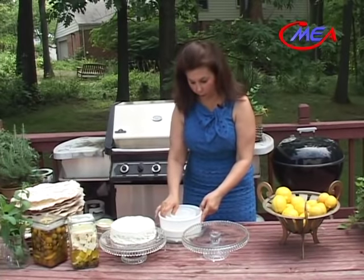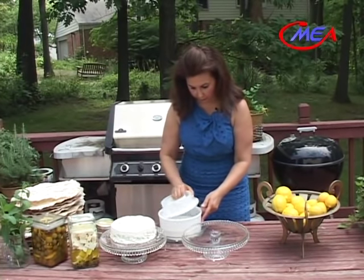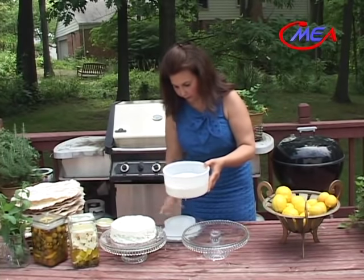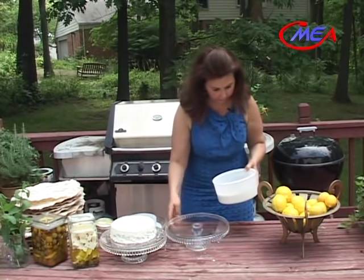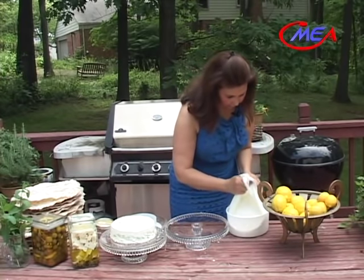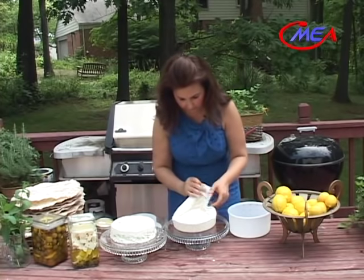We are ready to unmold the other cheese — the black cumin cheese. We will do the same thing again: remove it and place it in here.